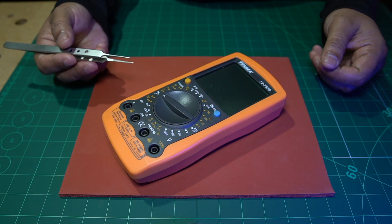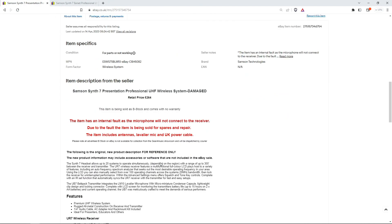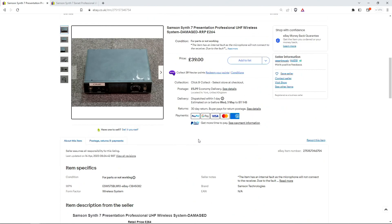With the title of today's video in mind — how to repair anything — I wanted to pick something completely random that I have never worked on before. What I chose was a Samsung Synth 7 professional UHF wireless microphone system. The description says the item has an internal fault as the microphone will not connect to the receiver, and it's being sold for spares or repair. The item includes antennas, lavalier mic, and UK power cable.